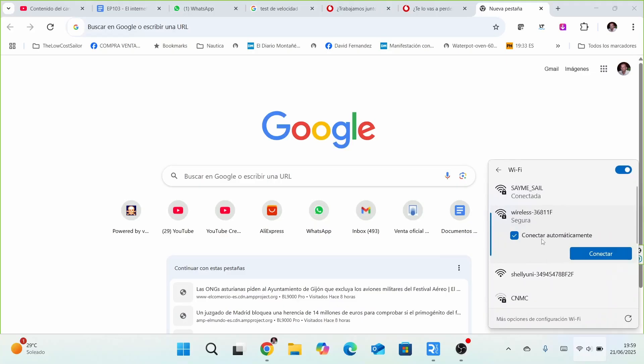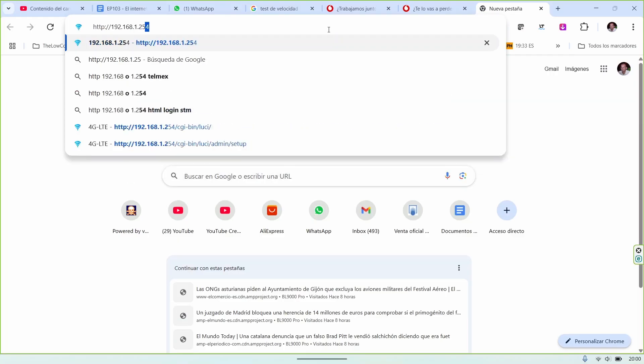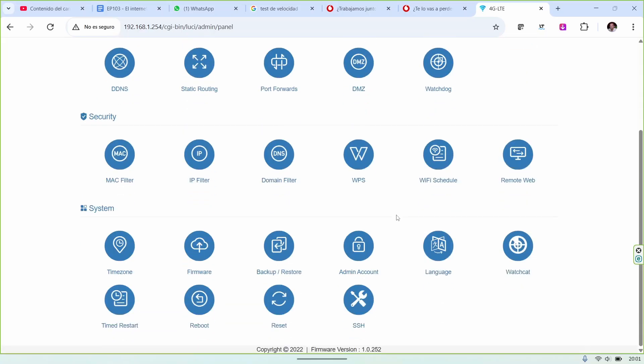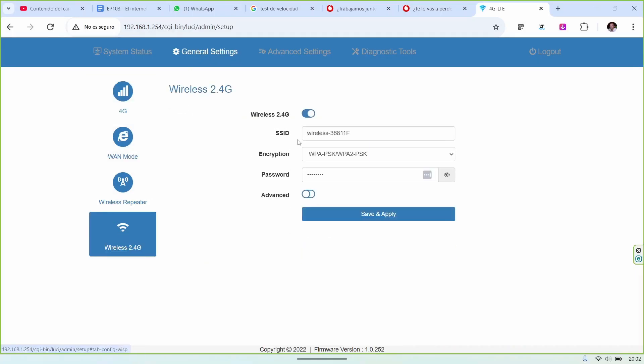The configuration is very simple — it has a web interface where you can set it up using a computer or tablet. If you leave everything on automatic and have removed the PIN from the SIM card, everything will work without doing anything at all. Normally you connect to the default Wi-Fi it creates, which will be named 'wireless' followed by a serial number with six letters and numbers, with password 12345678 — all listed on the sticker on the device itself. At minimum, I recommend changing the administrator password in advanced settings under system admin account, and also changing the Wi-Fi name and password under general settings, wireless 2.4G. With that you will have your Wi-Fi with internet on board working perfectly.